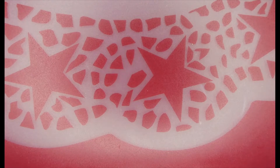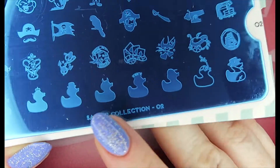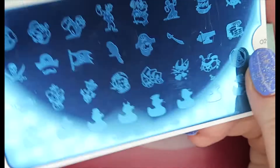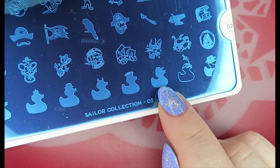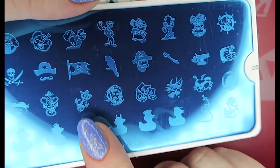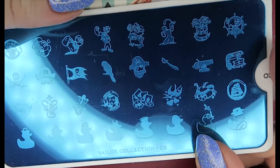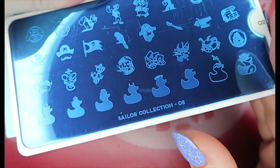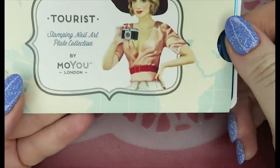Then we have a sailor plate — I don't think I have any other sailor plates, so this might be my first one. I really loved the little rubber duckies; I thought they were super cute. The only thing is, I didn't realize it at the time — I thought you'd get the outline separately, but that's going to make it a little harder detail-wise, which is probably why it was on sale. This is from the Sailor collection, number two. I bought it because I'm a massive Popeye fan from when I was a kid — he's up there eating spinach and doing weights. I love the tattoo-style elements to this as well.